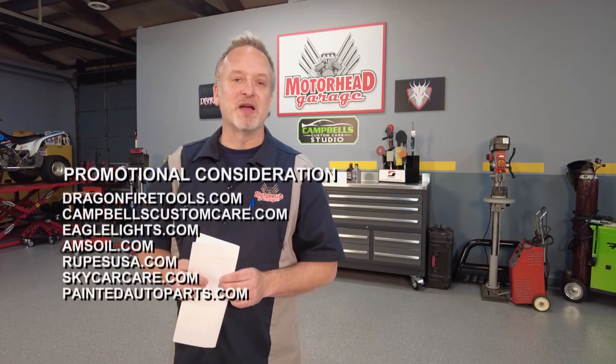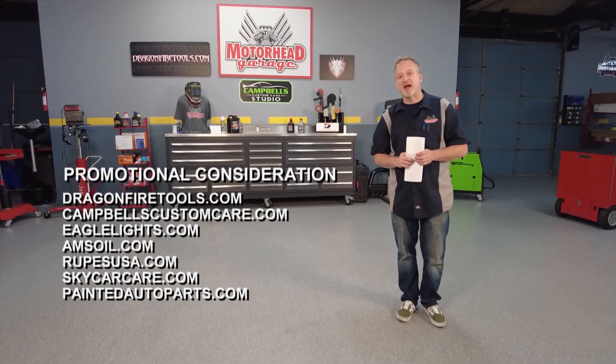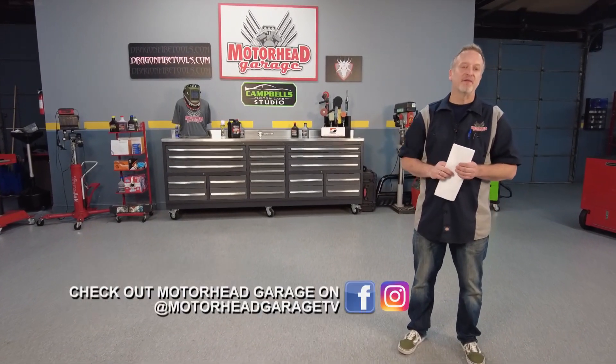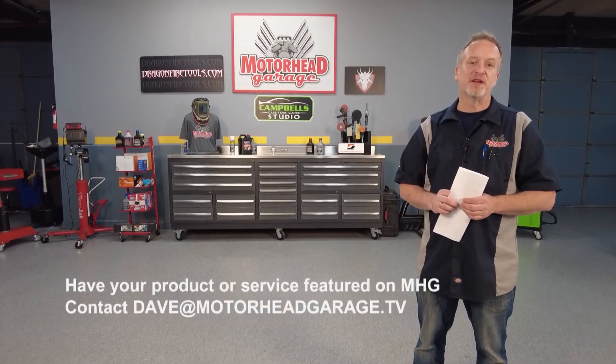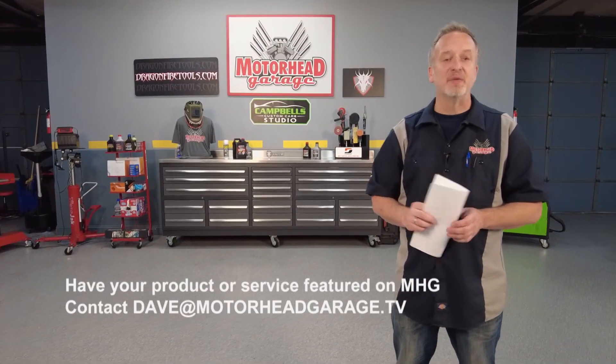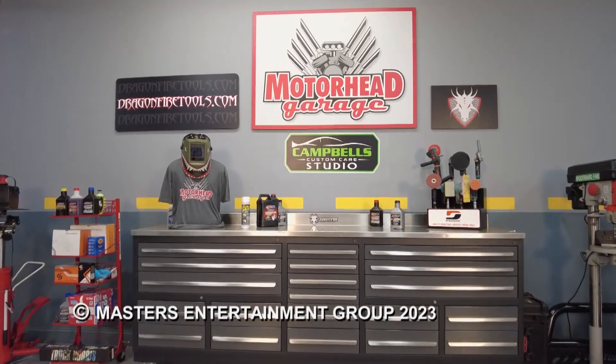If you're into things that go — cars, trucks, planes, boats, motorcycles — you could qualify to be Motorhead of the Week. Maybe you just like our show, and we're glad you do. Send us a note at motorheadgarage.tv. Special shoutout to our friends at paintedautoparts.com for sponsoring Motorhead of the Week. A super special thanks to you for watching Motorhead Garage, presented by DragonfireTools.com. We'll do it again next week — from our entire crew, we'll see you next time. Drive safely.